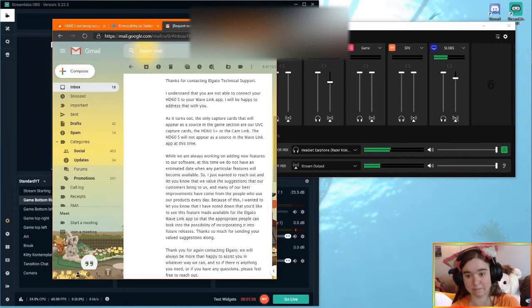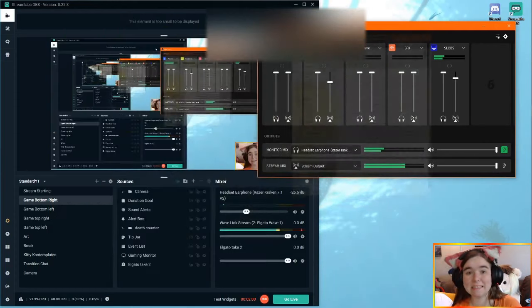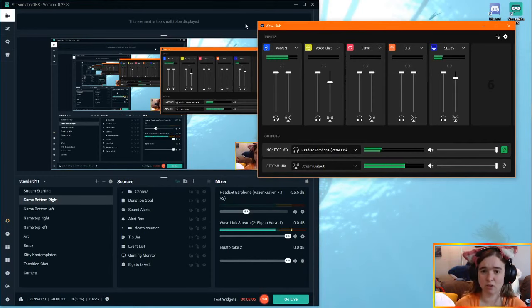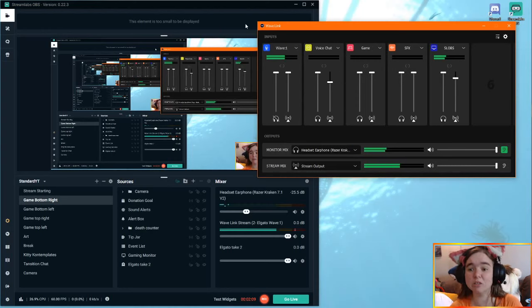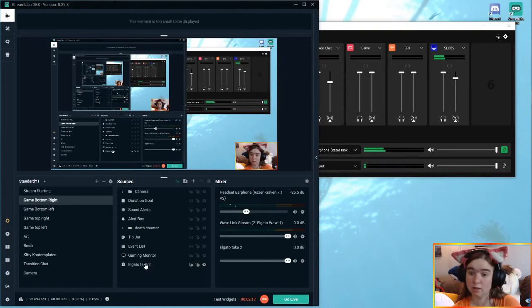We spent about two days trying to research this. All we were able to find was a Reddit post where two people said they're having the exact same issue. There's been no official response, I tried tweeting Elgato and didn't get any response, so I submitted an official ticket request. The response I got was: the only capture cards that will appear as a source in the game section are UVC capture cards, the HD60S Plus, or the Cam Link. The HD60S will not appear as a source in the Wavelink app at this time.